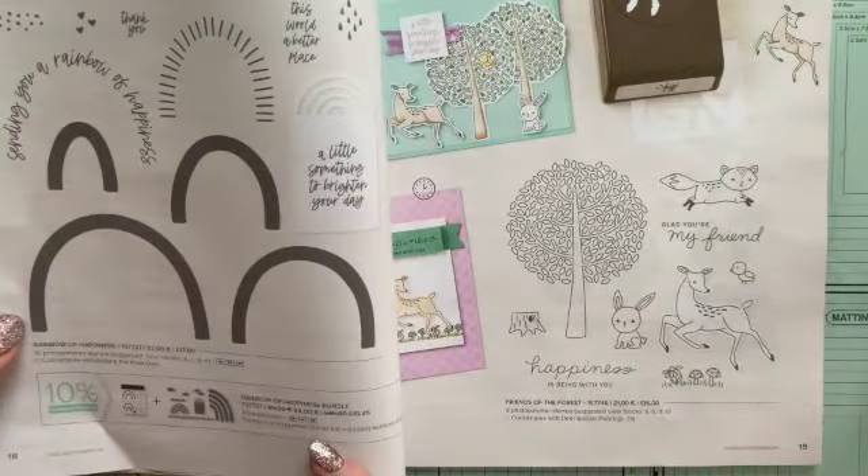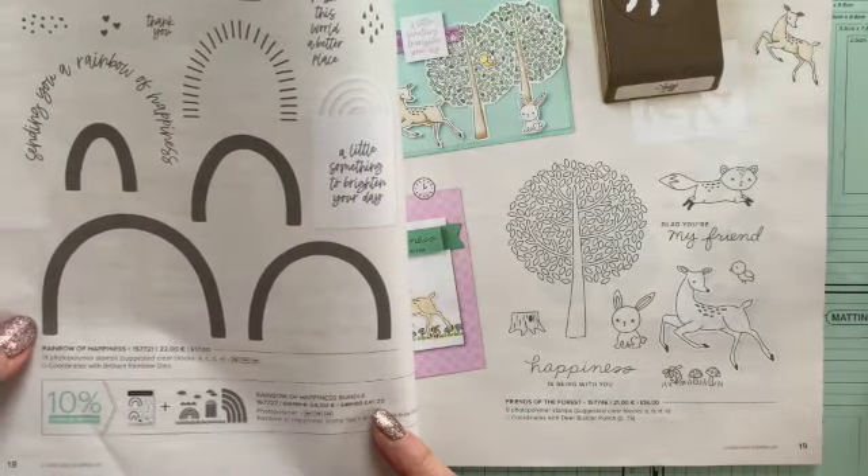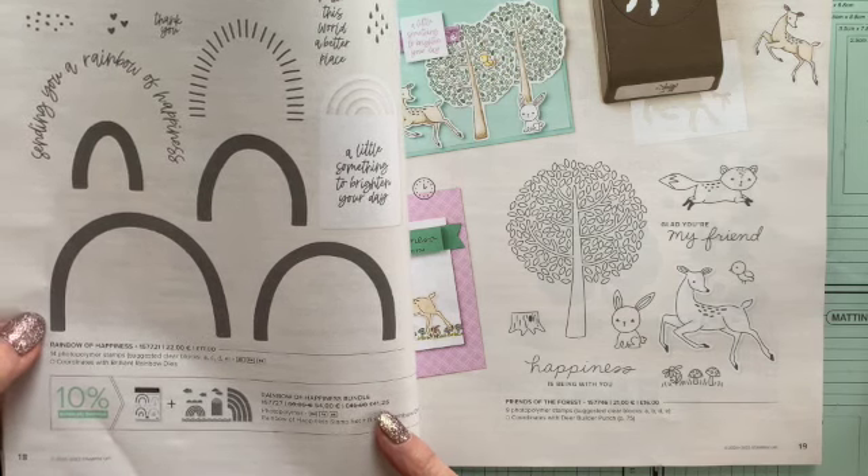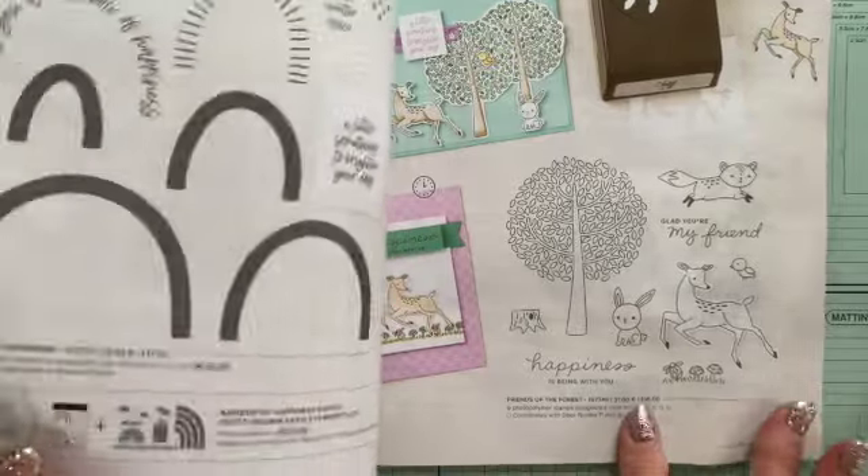The Rainbow Happiness Bundle is £41.25. So that and a pack of gems or something is going to get you the free paper to go with it. Some beautiful things in this catalogue.